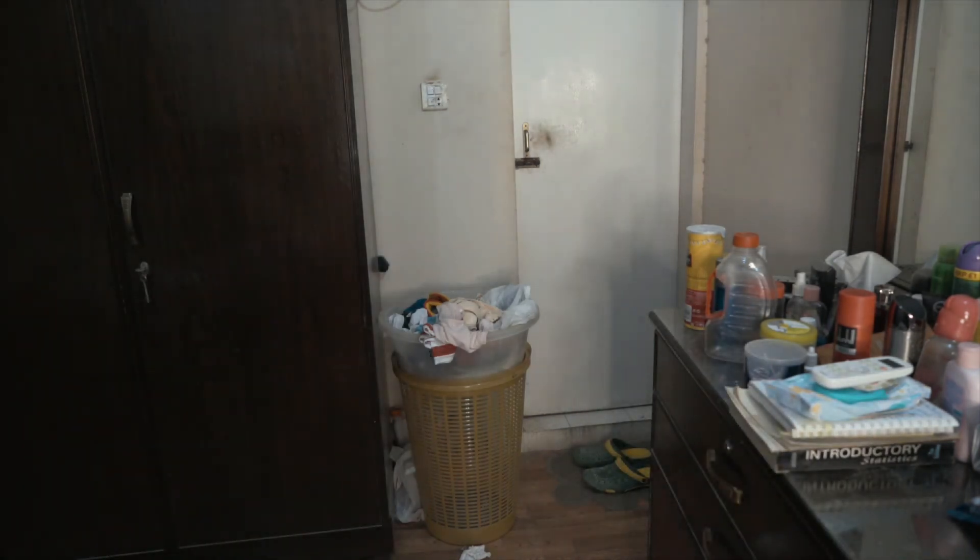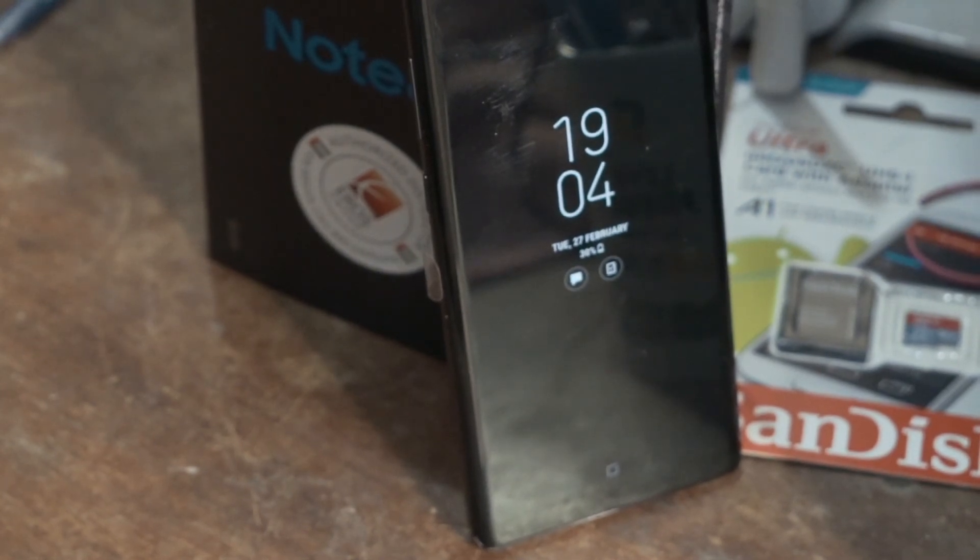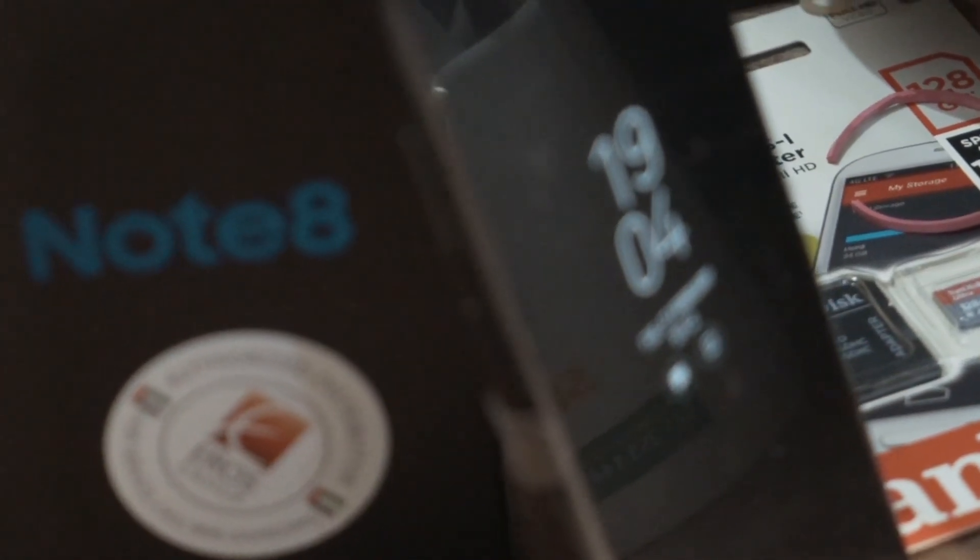I like this phone. I have tested 3 phones — basically Note 8 compared with iPhone X and iPhone 7 Plus. With Smart Switch on Note 8 the wallpaper also transferred, which is a good sign. I like this phone but it belongs to my wife. I will finish this video here.